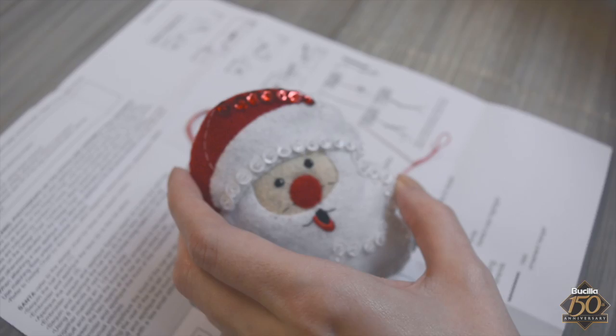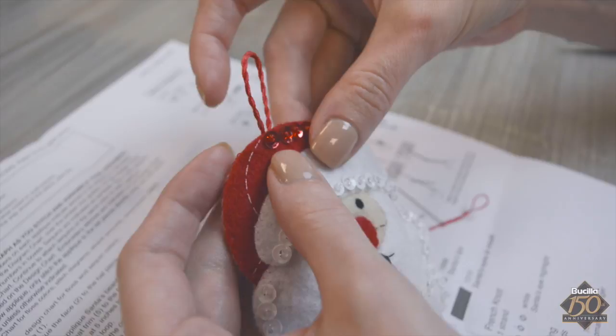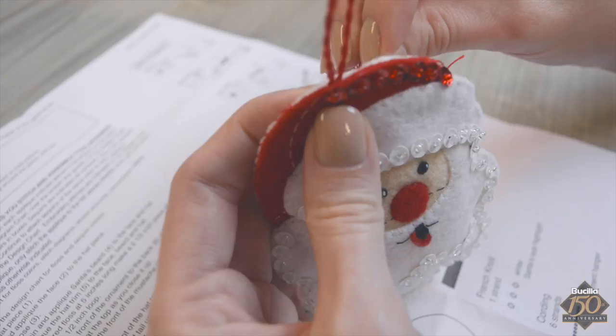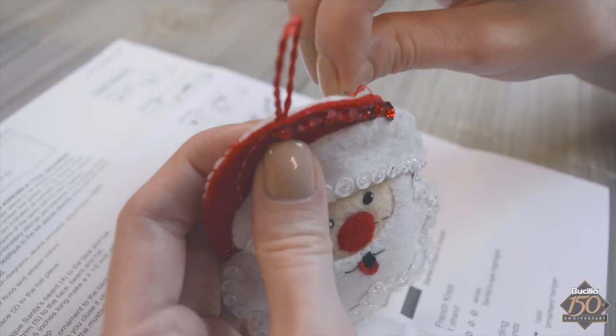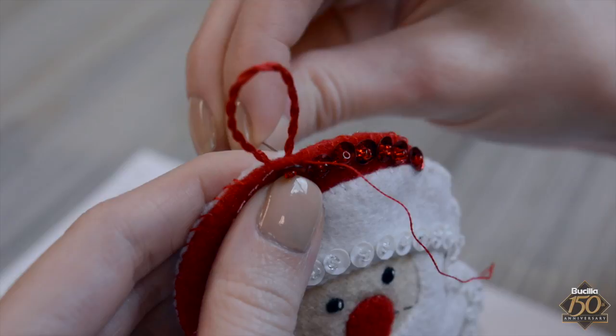Insert the twisted red floss cord, then continue appliqueing across the top of the ornament. To further strengthen the cord attachment, be sure to catch the twisted cord in the applique stitch when sewing the opening closed.